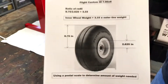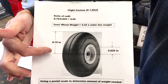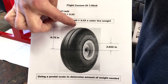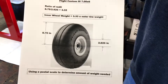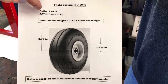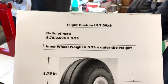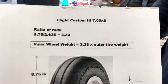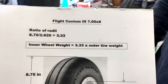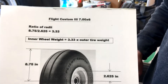Here's how the math works out. If you measure the radius of the outside diameter and then measure the radius of the wheel where you're going to put the weights, you take the ratio of the two radii and come up with a factor. In my case, on this particular tire, the factor is 3.33.